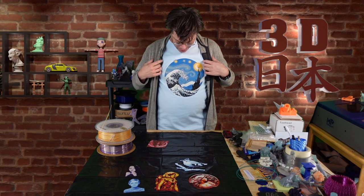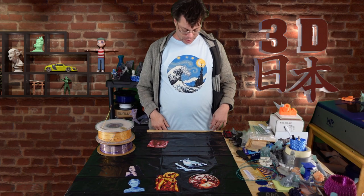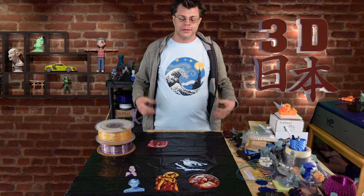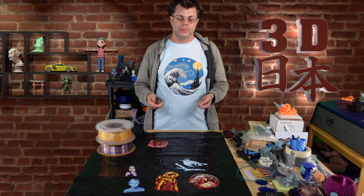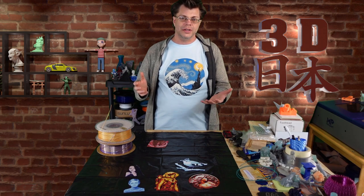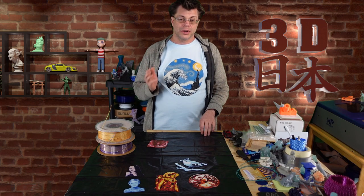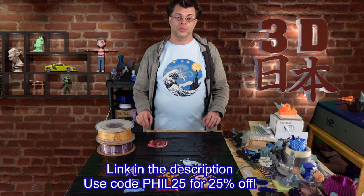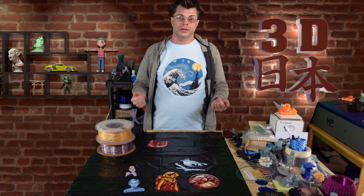Well, speaking of Japan, how do you like this shirt that I got? It's the Great Wave of Kanagawa mixed with Starry Night by Van Gogh. This was sent over along with a couple other shirts by GeeksOutfit.com — I'll have a link down below. They have all these great t-shirts with a lot of geeky, nerdy type of content on them. They're really fun. Check them out at the link down below and I've got a discount code PHIL25 to get 25% off. Let's run the intro and then we'll start the rest of the video.